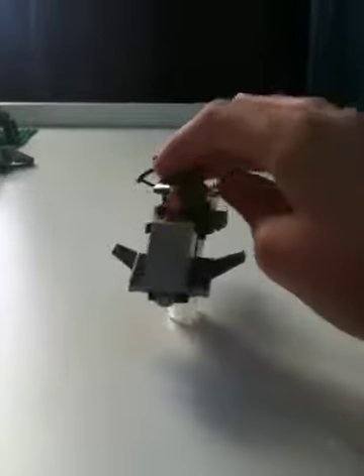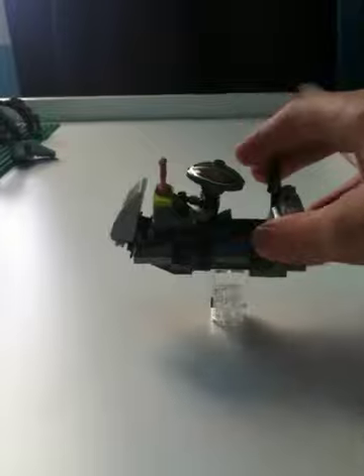Hey you guys, it's me, SuperPancakeTurtle, and today I'm here to show you my custom speeder for Embo. Sorry about the background song, if you can hear that — that's my sister watching Beauty and the Beast.